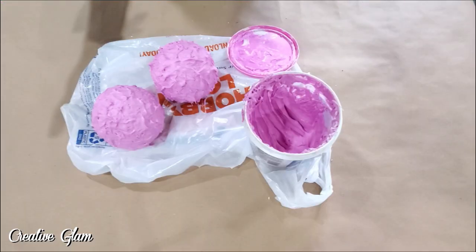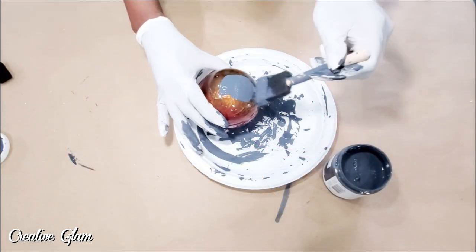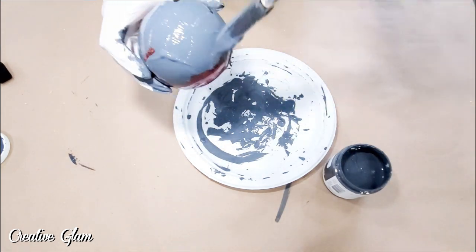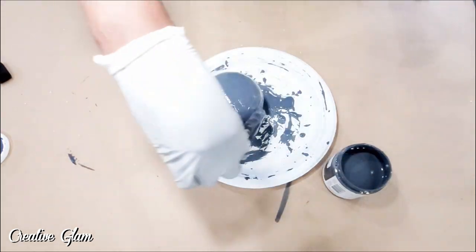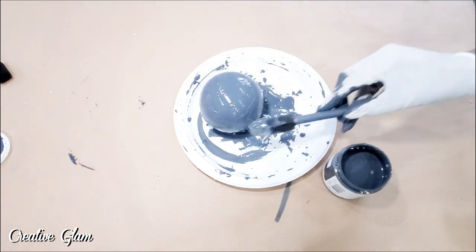Now that I've got them covered I'm gonna let them dry probably for about an hour or two. This orb is something that I already had and I don't use it anymore due to the decor color change. I thought that I would give it a coat of paint as well.